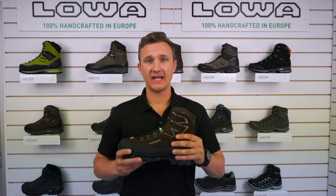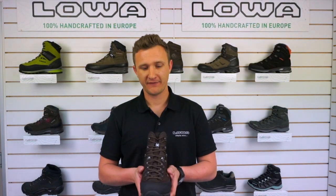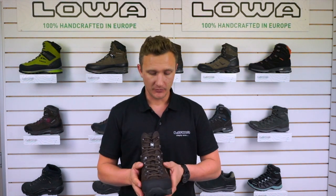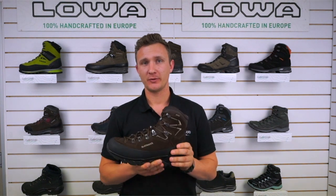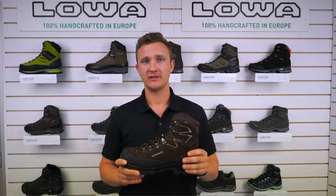Because this boot is tailor-made here for New Zealand, we've got it made in a wide fit to fit a lot more Kiwis. Also it's exclusive to Torpedo7, so if you want to go down and try one on, head to your local Torpedo7 and give it a try.